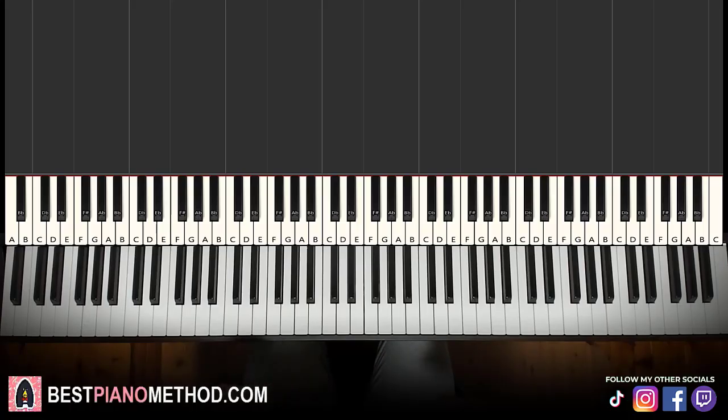Hello guys, this is Amos Doll Music, and in today's lesson I'm going to teach you how to play the Rent a Girlfriend opening called Centimeter. I'll be teaching you how to play the chorus section — very awesome — goes like this, check it out.